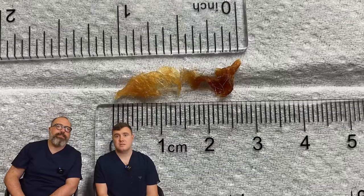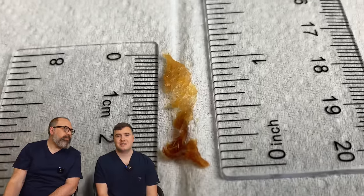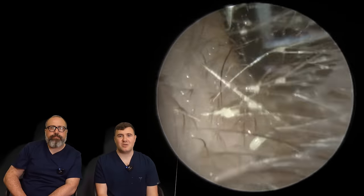Two and a half centimetres of wax and skin — that's about an inch. That's a nice easy one. I think it might be yours next. Yeah, I think you've got quite a beefy one as well today. Quite a good one, quite a long one.